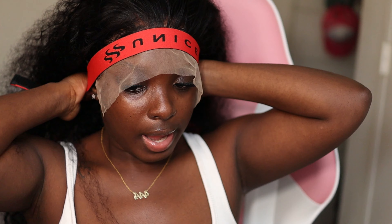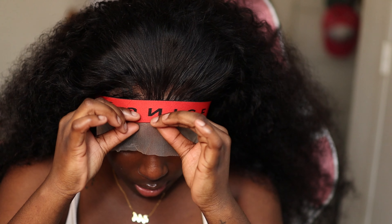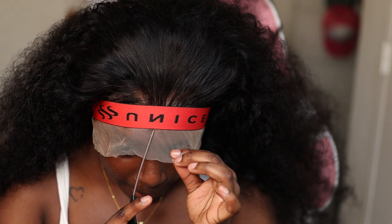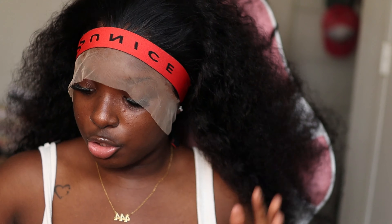As y'all always know, I love to go in with my nails. I usually have acrylics, but we don't got acrylics today because I'm getting my nails done tomorrow — we're just going to press her in like so. Now this wig is not from Eunice Hair, but they have sent me a unit before, so I'm going to use their elastic band because I can't find my regular ones.